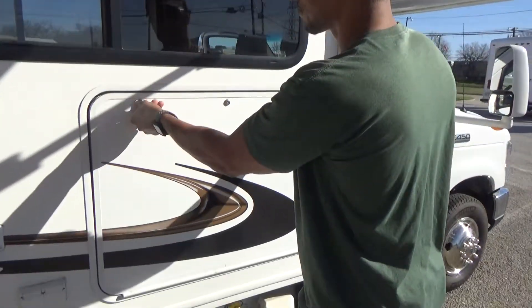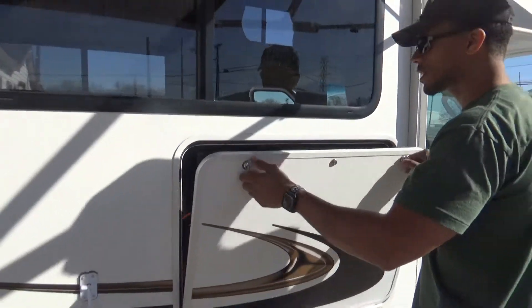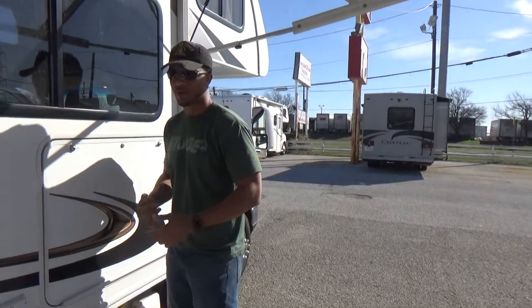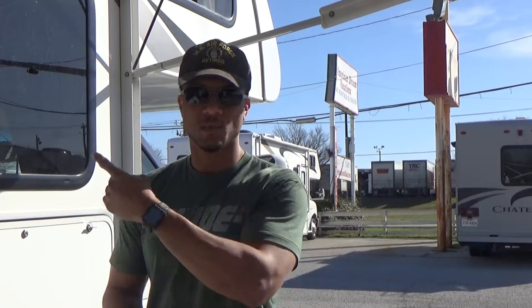Here we have our TV. The TV door folds down and you have a radio right there. This is a 12-volt TV so you do not have to have power — your generator on or plugged into a campsite. You can just turn this TV on, as well as the one inside. They're both 12-volt TVs.